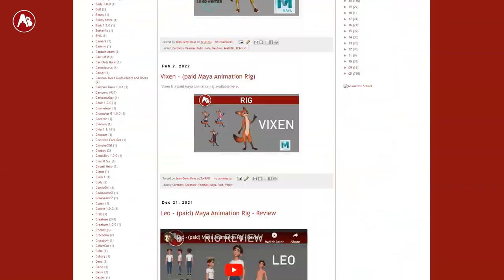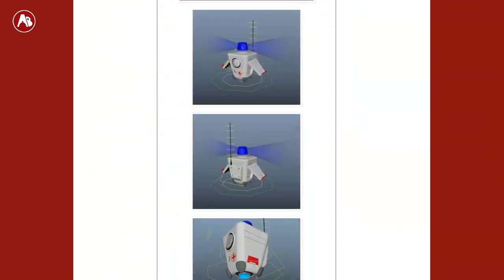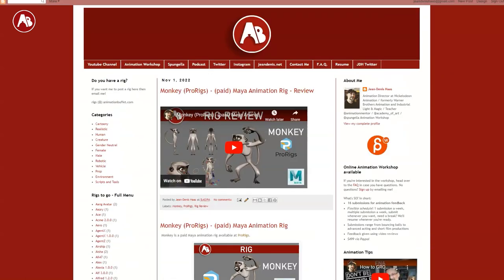I will link to ProRigs of course. You will see other rigs as well, so if you have anything you want me to look at, feel free to send me rigs. I'll add them to my list — it's a long list — and I will check it out. So let's get back to the rig.